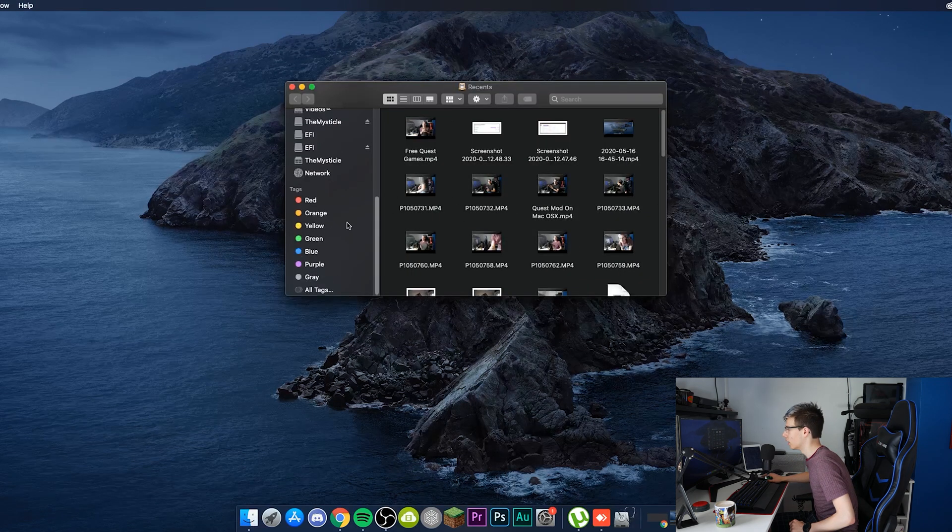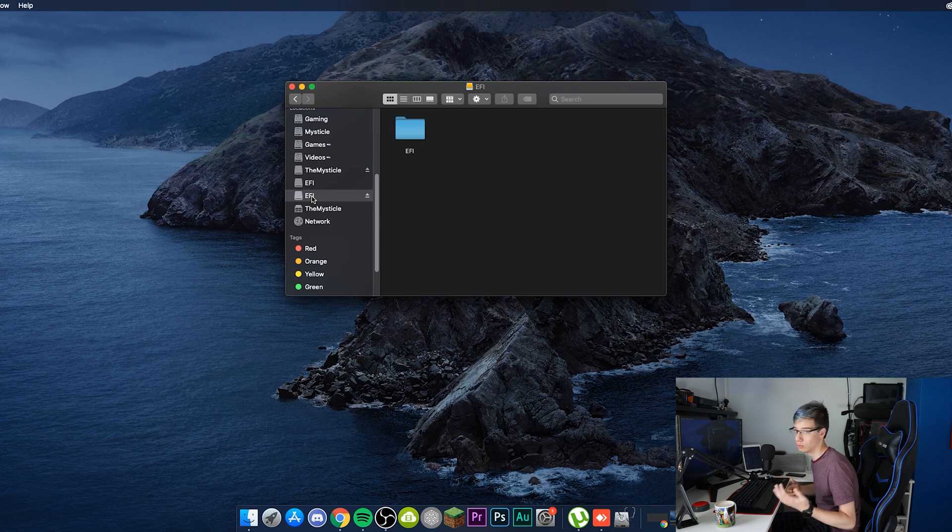Then go into Finder, scroll down, select that new EFI partition you just created, and plug in your USB stick with your EFI folder. Quite simply, just drag the EFI folder into this EFI partition. That is it.